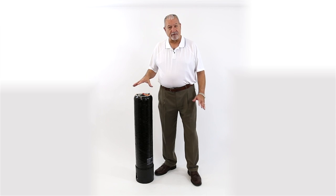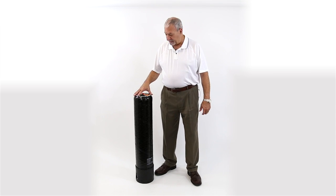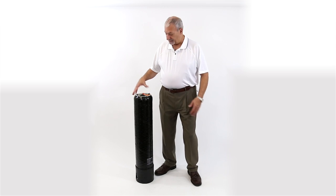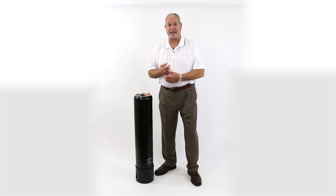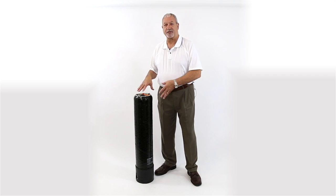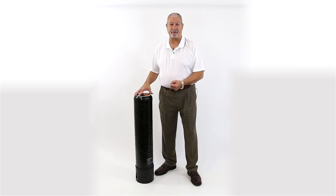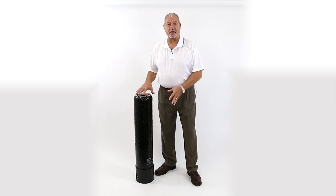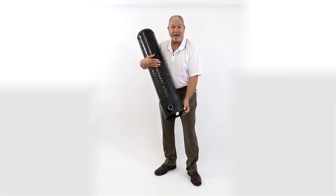I want to tell you about a new product that we're very excited about — it's called the US Water Patriot replaceable DI cartridge. It's in a tank and it's designed to flow three to five gallons a minute. You're going to get your best quality water at three gallons a minute, but it can handle peaks up to five gallons a minute. At the bottom is the inlet and the outlet.